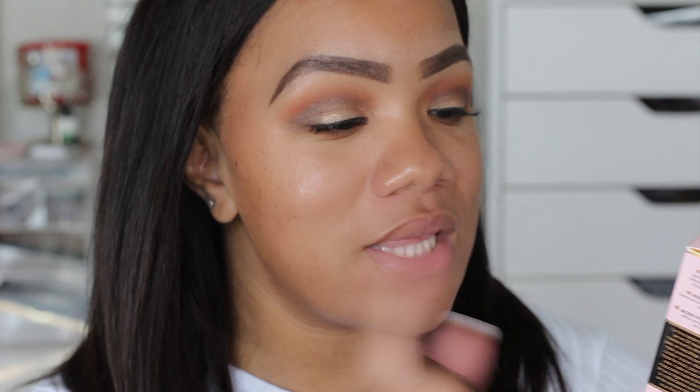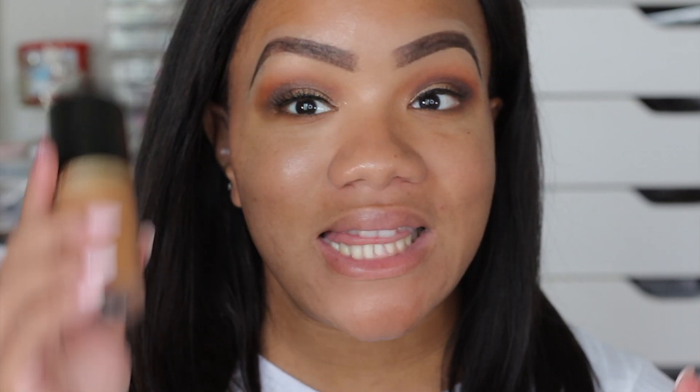On this half of my face we are going to use the brand new Born This Way matte, oil-free, oil-controlling, waterproof, transfer-resistant foundation. And then on this side we are going to use the original Born This Way Undetectable foundation. The original is a natural finish and then this one is the matte super long wear version. We're going to test this out all day and see which one is better.